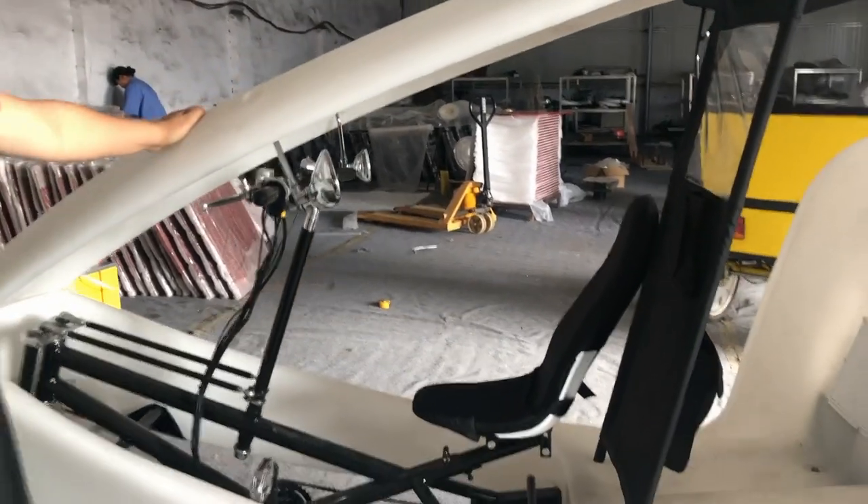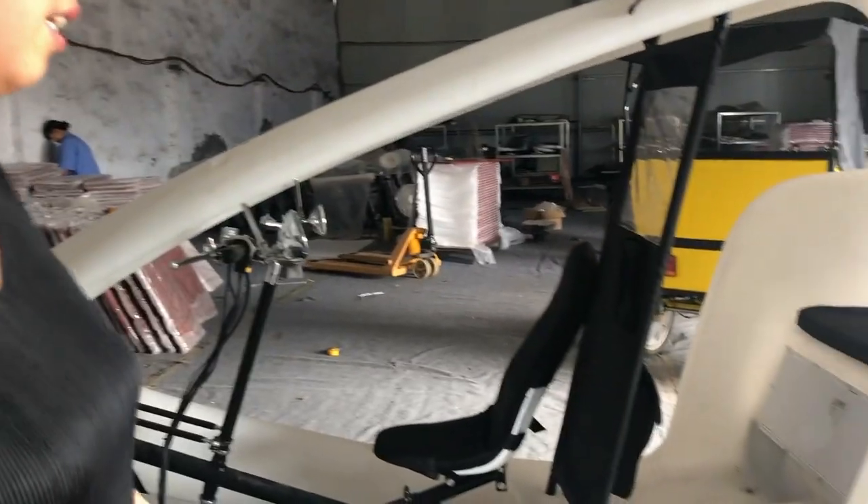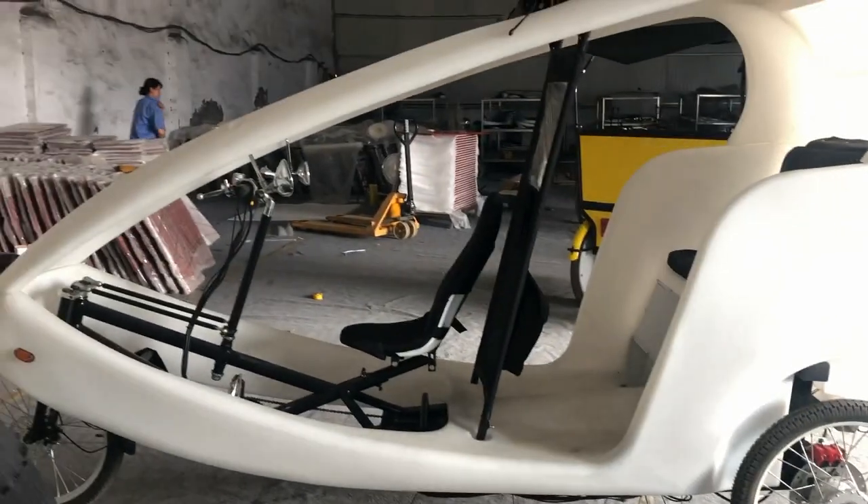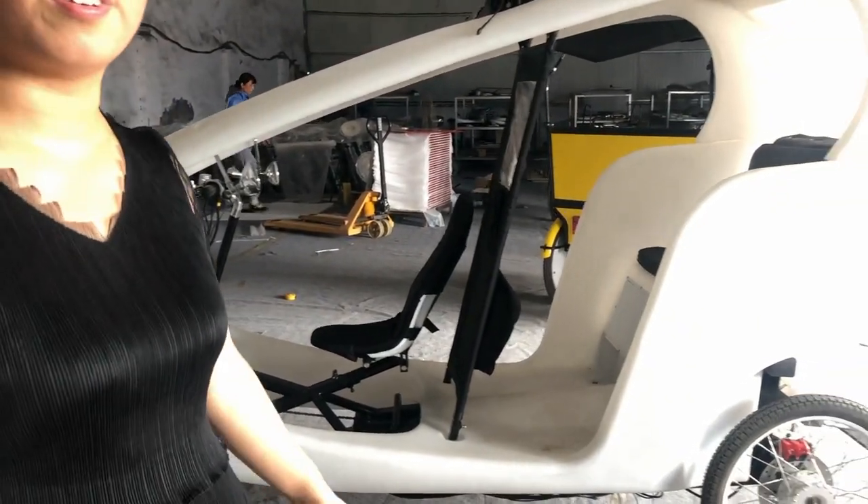So this is our VeloTaxi. I think you know it now. I hope you like it. Thank you.